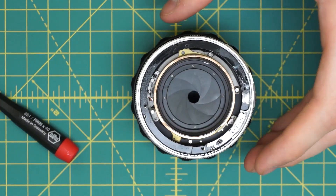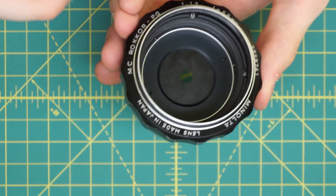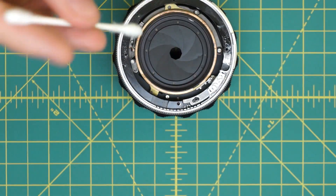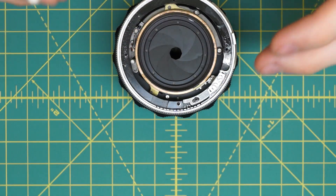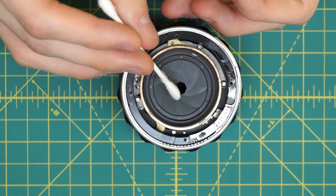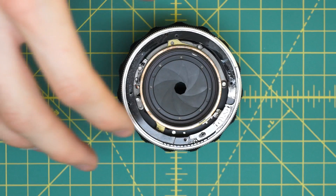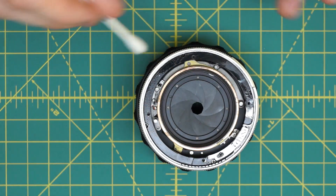Now we have access to both sides of the diaphragm and you can clean off the aperture blades, using a little more cleaning solution to clean off the oil. Be very careful when going in with a Q-tip that you don't apply too much force because the blades are very thin. Later I'm going to get the entire mechanism out so it can be submerged and cleaned much better than while it's still in the lens body.